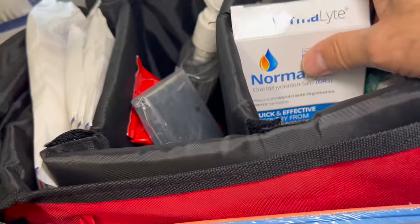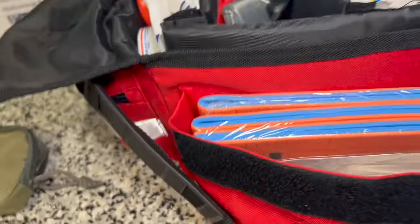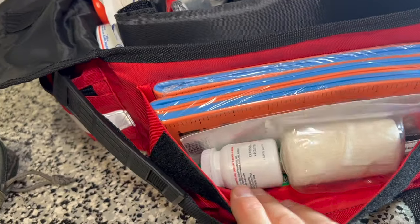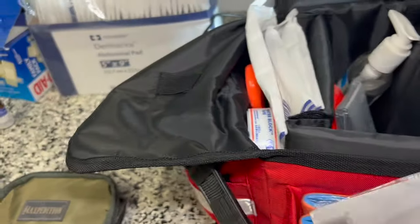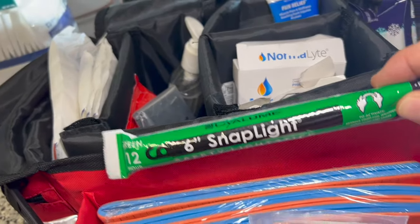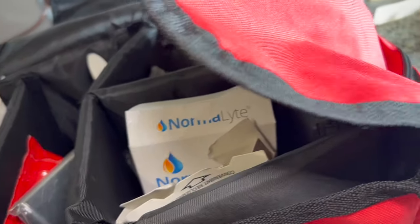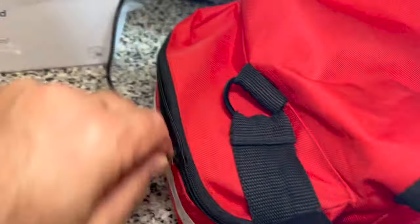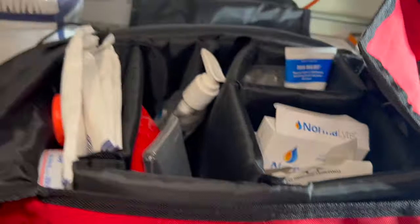Inside the home kit: all the various creams — burn cream, arnica, alcohol swabs, hydrocortisone creams, cold packs, more medicines, topical treatments, sting relief, anti-diarrheal, splints, aspirin, and more bandages. I also have glow sticks — more safety than first aid, but I have those in many of my bags. On the side pocket, all the bandages are organized in Ziploc bags. So this is the home first aid kit.